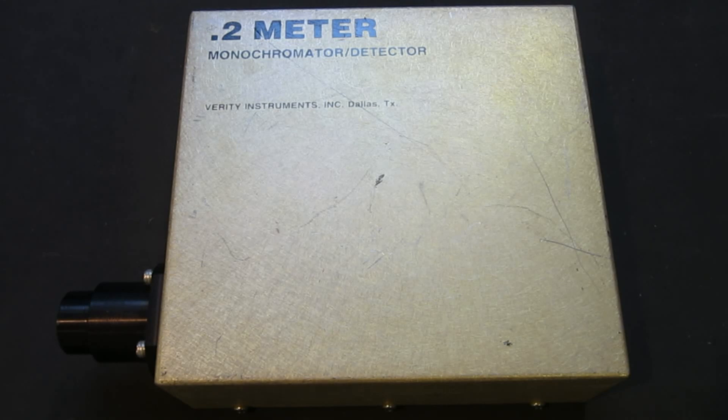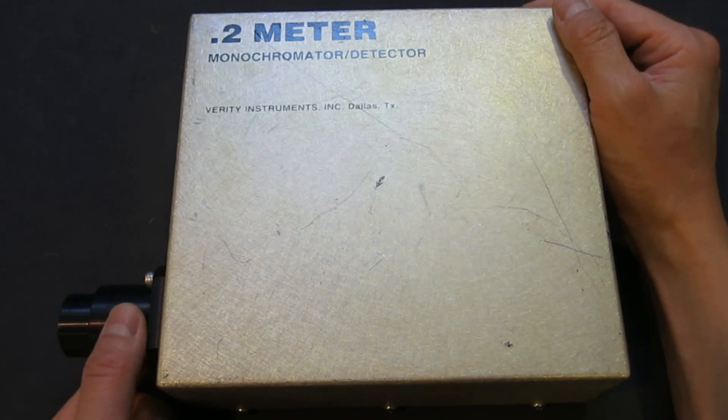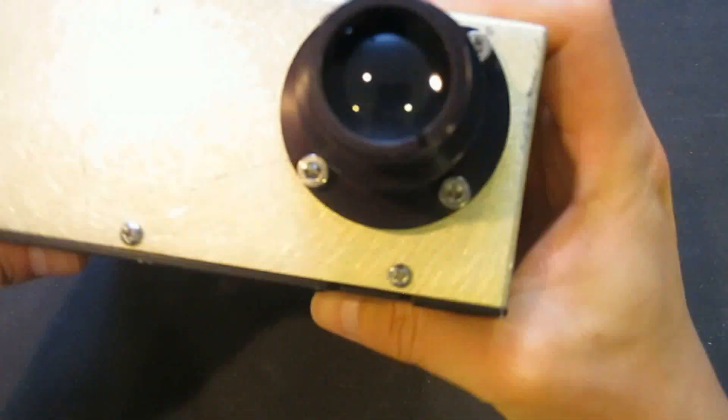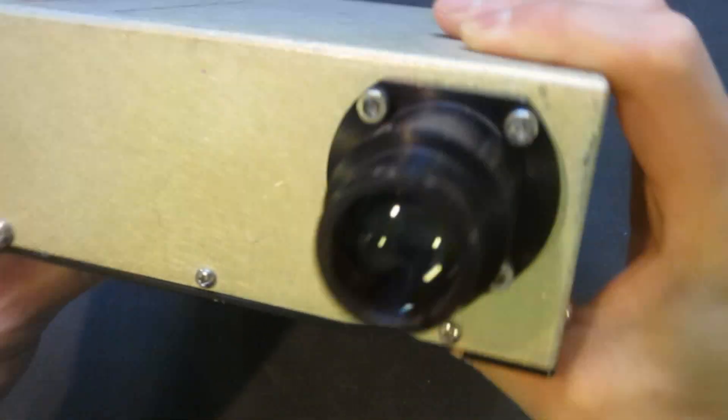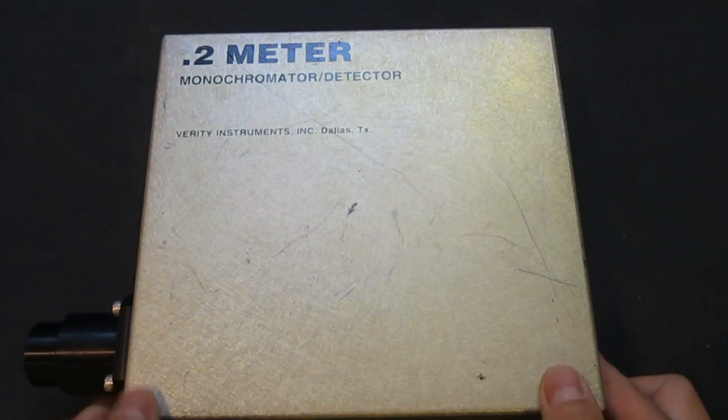Like the one you've already seen on the Signal Path, this one also has a manual adjustment. What is different is that this one has this optical coupler, which is a combinator for the lights to concentrate the light beam.